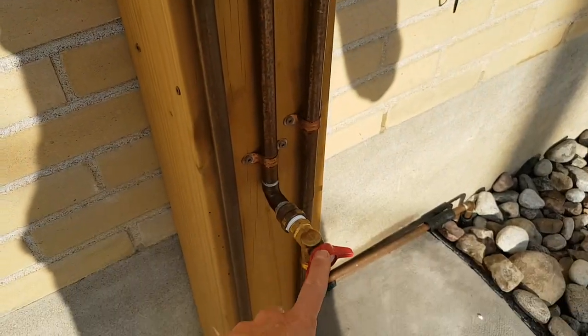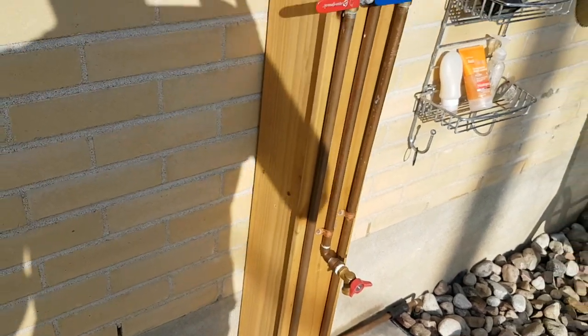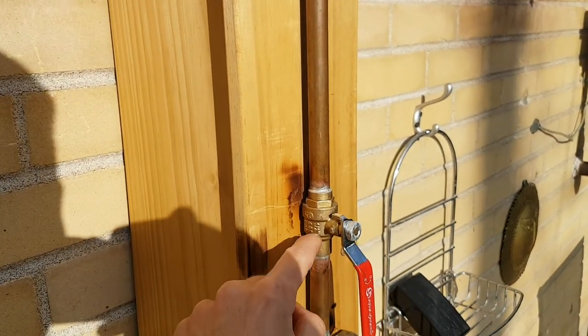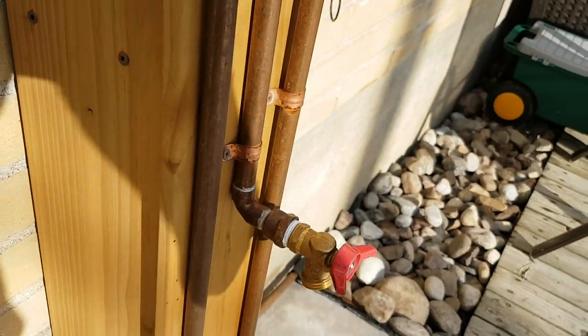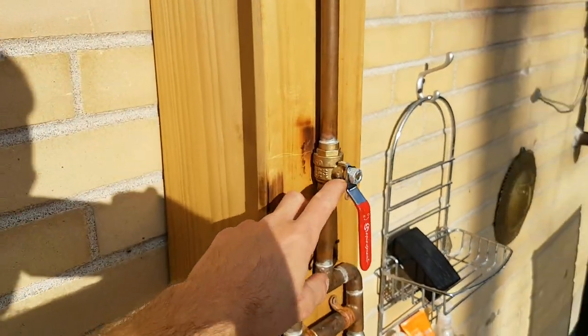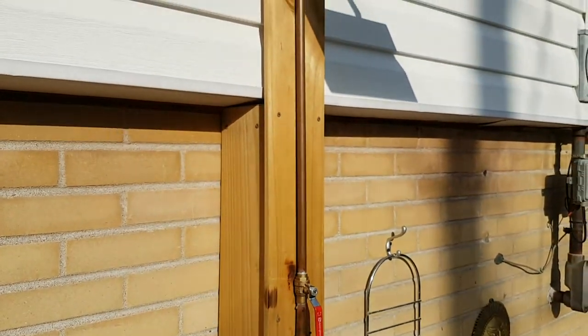I would have liked to have used this style with a T-handle on it. However, I could not find them in this style with the two half-inch copper solder ends — only stuff like this for spigots and whatnot. But these are fine.